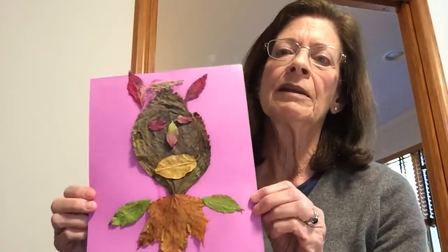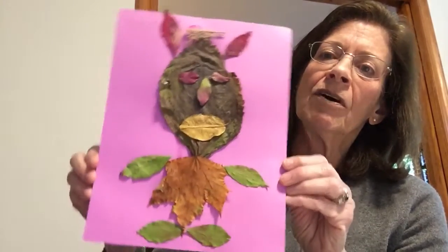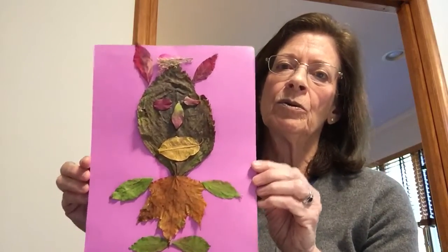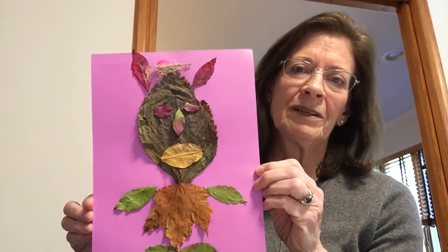One more thing we didn't get to do — and I think you still have some leaves. Remember we read the book about Leaf Man and you made a leaf man with a pencil on one leaf. I made a whole leaf man out of different leaf shapes. If you pick some leaves and flatten them in a newspaper or magazine and let them dry, you can make a really cool leaf man. It could even be like a little leaf rabbit — he's got funny pointy ears. But this is another project you can do.